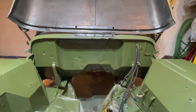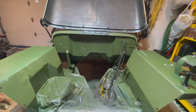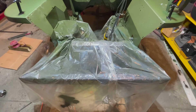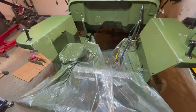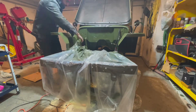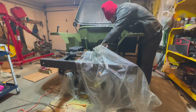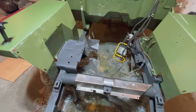The tape is now off the firewall and the fenders. It looks pretty good. Time to remove the plastic off the frame here. Let me get a really good view of how nice the engine compartment looks. There's the frame without the plastic.